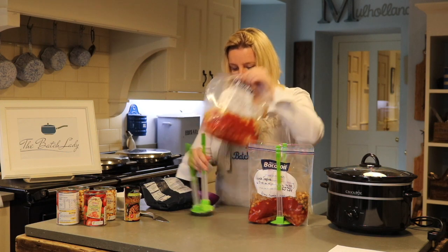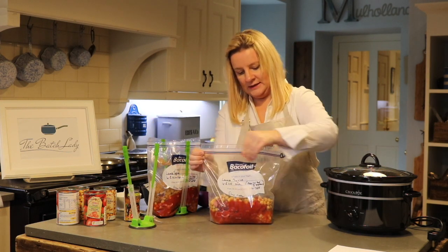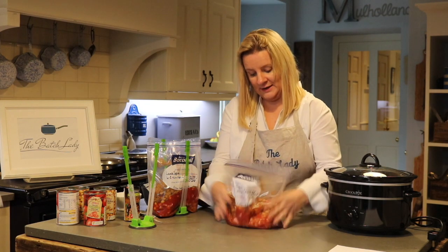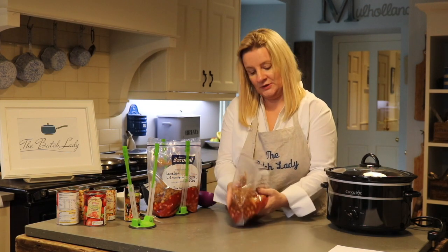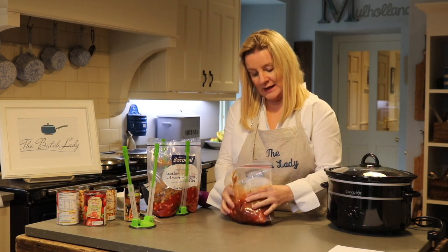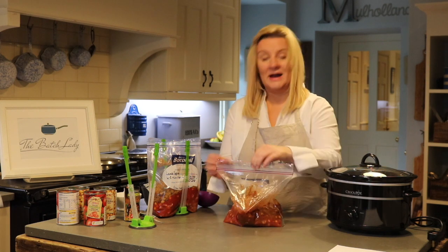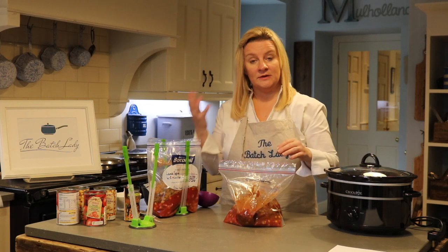All you want to do is take the bag off the stand, give it a seal, and then give it a good moosh around. That bag has got your onions, your tomatoes, your chickpeas, your lamb — and that is going to make a fab tagine.